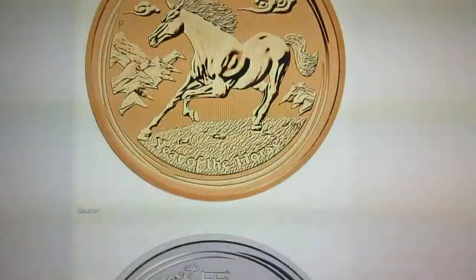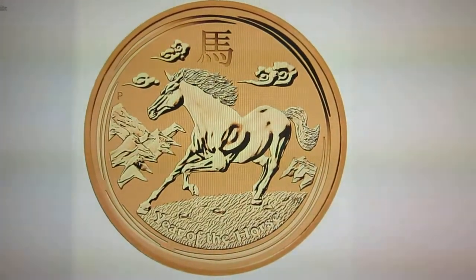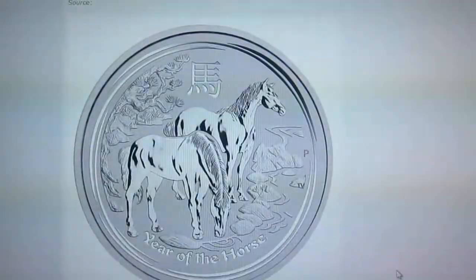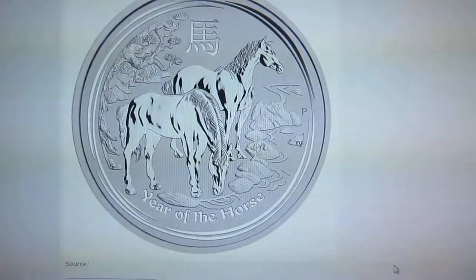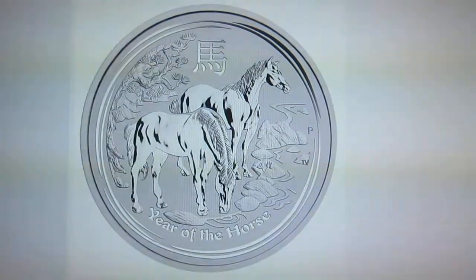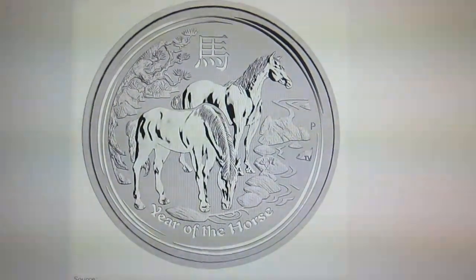And here is the gold one. I really like the gold one too — actually I might like the gold one better than the silver one, but I'll be buying the silver one depending on the prices. Just wanted to get this up to you guys, let me know what you think.